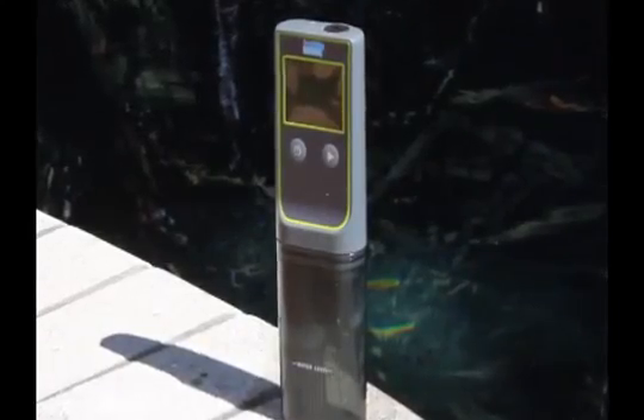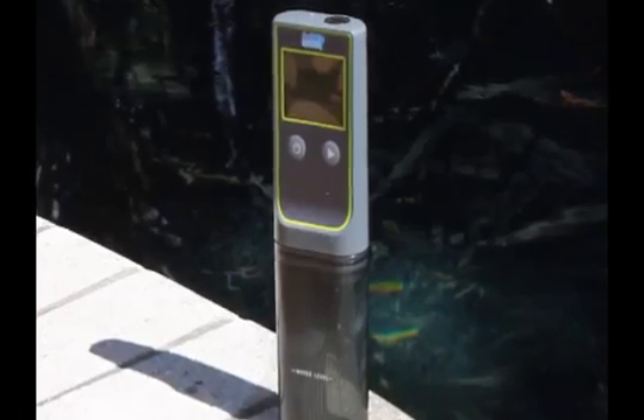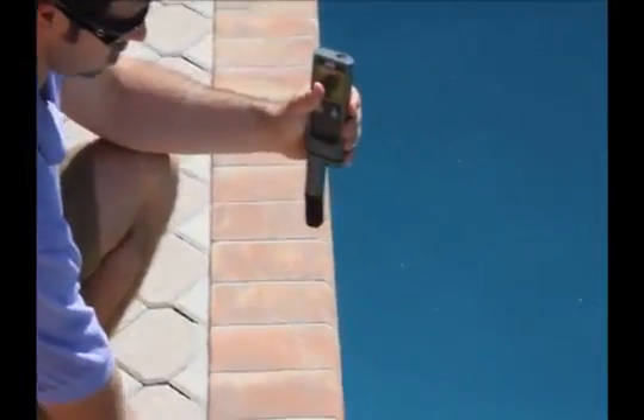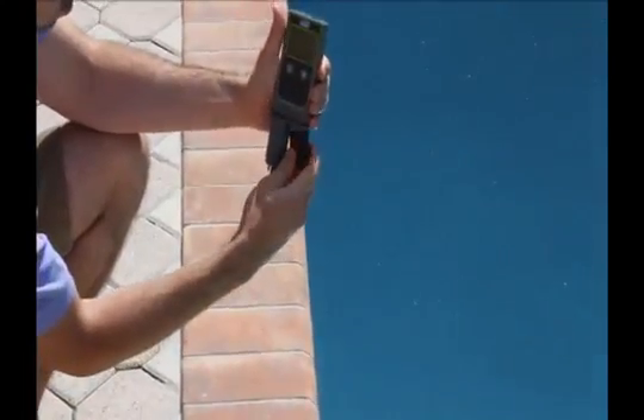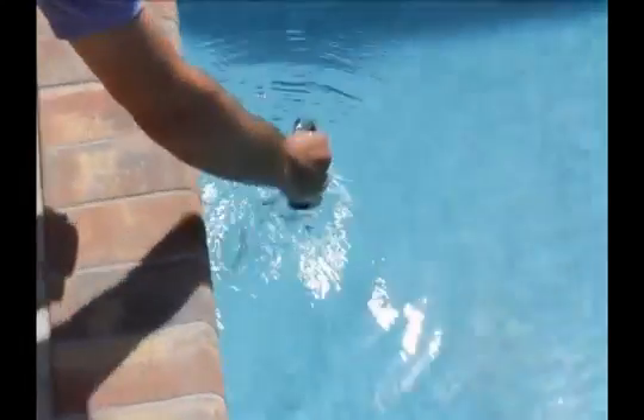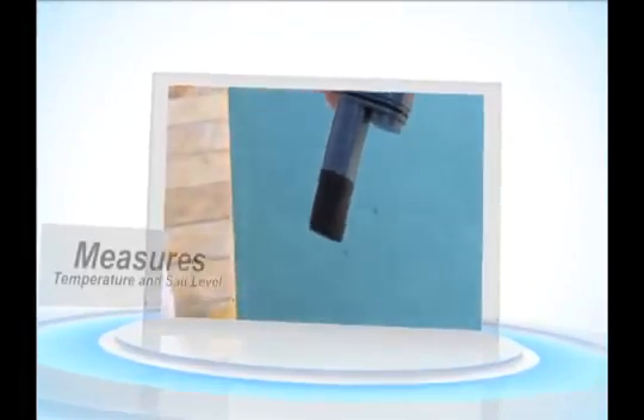Salt Dip is a portable electronic testing station used by professionals and pool owners to accurately measure the most important parameters of water balance. Salt Dip is commonly used to test swimming pool water. Two measurements are tested by Salt Dip: temperature and salt level.